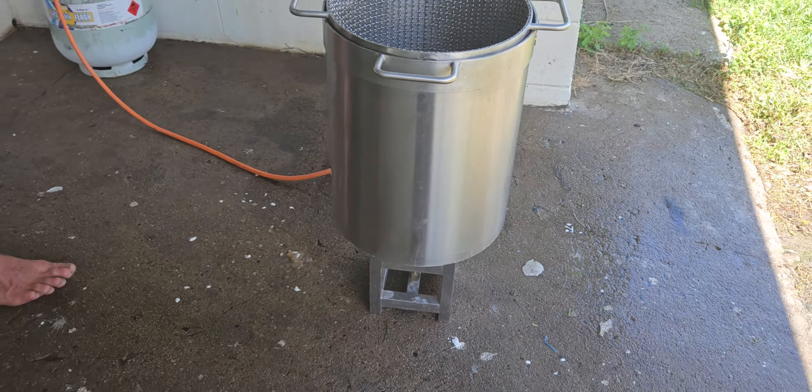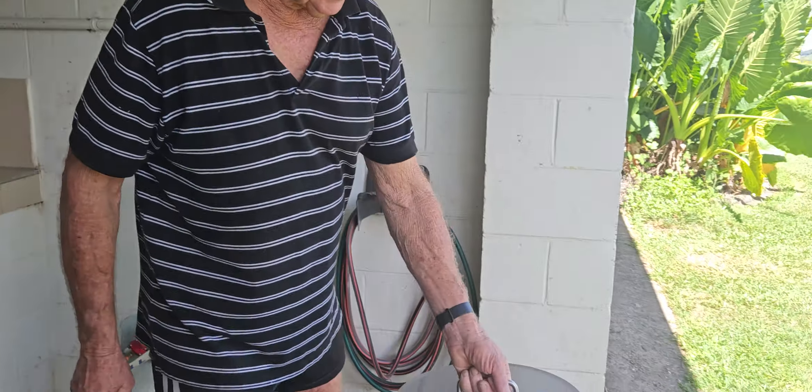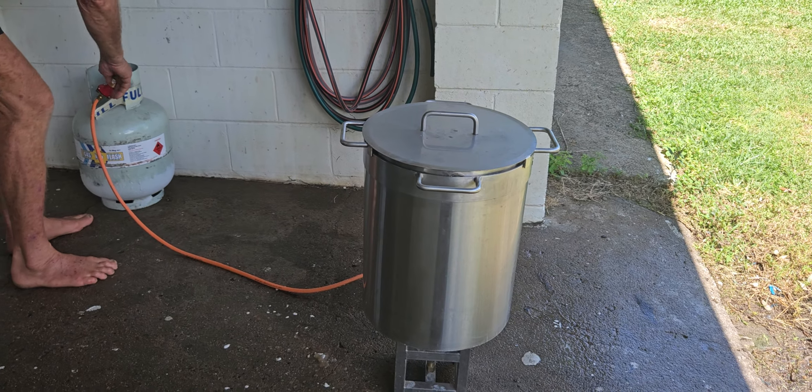So I'll just put the lid back on and turn up the gas, and we'll get back to you.